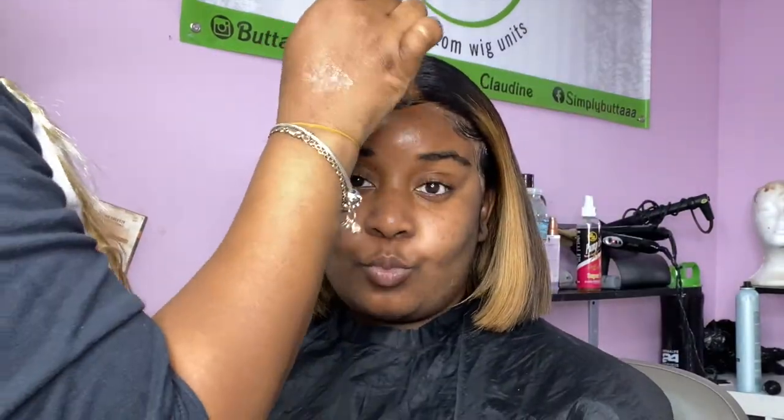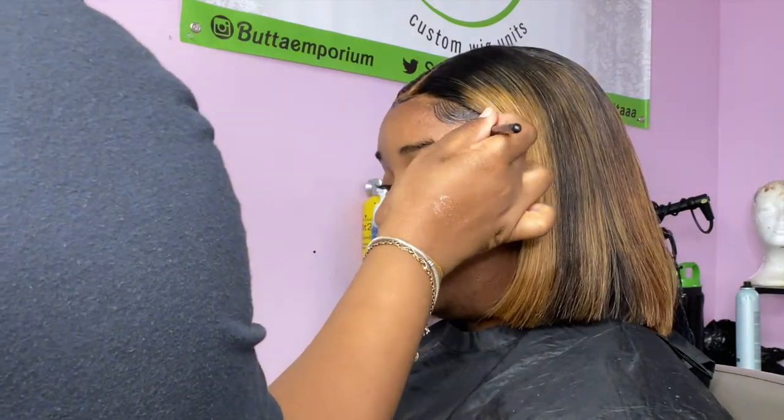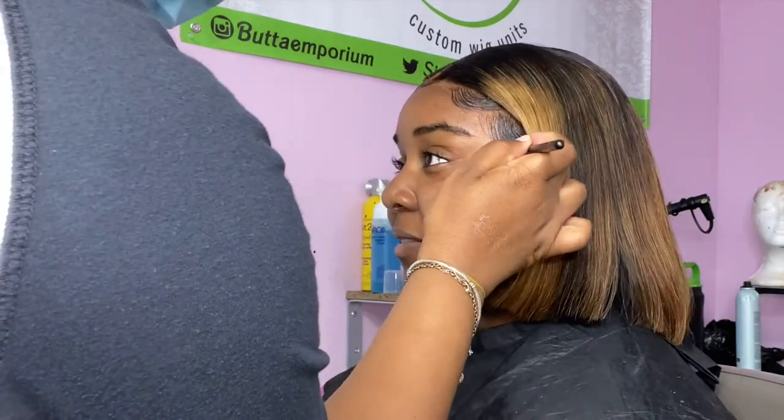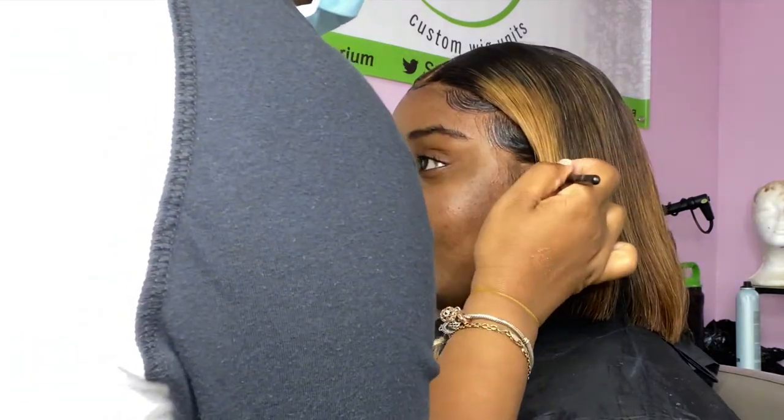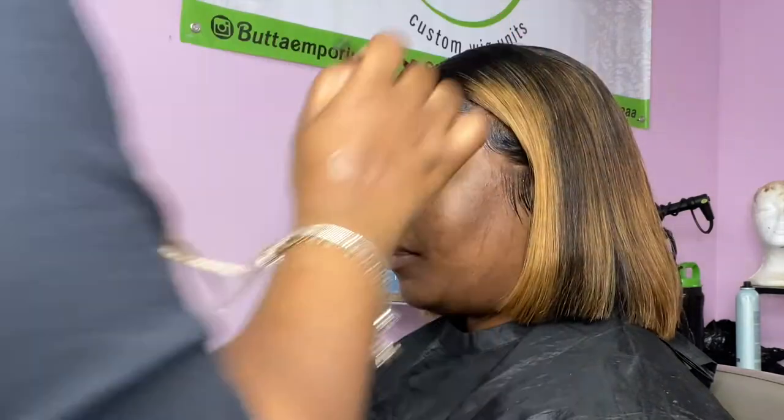I told you guys I was going to show you my little trick for how I tweak the little ashy spots. It's real easy — I just take a powder brush, I think it's like an eyeshadow brush, and I take a powder the same color tone as my client and just put it into the spots where you can see there are no baby hairs, just so it blends in well with the skin. And that's all.